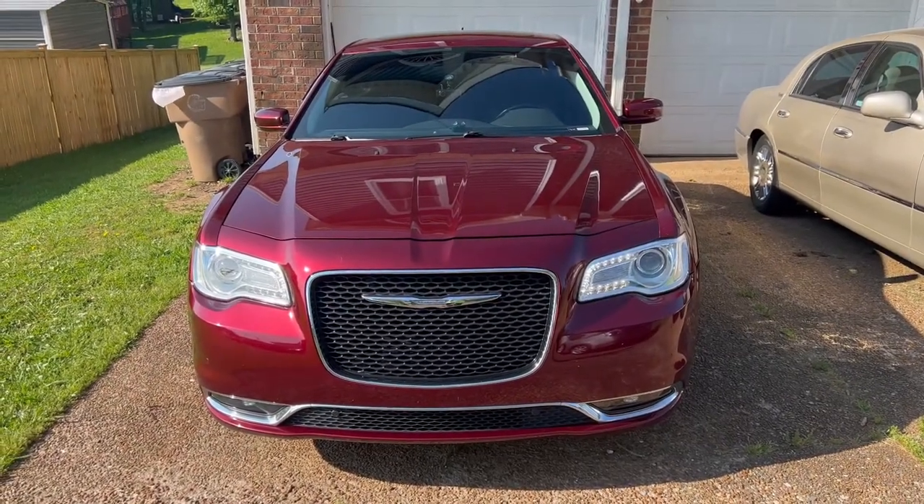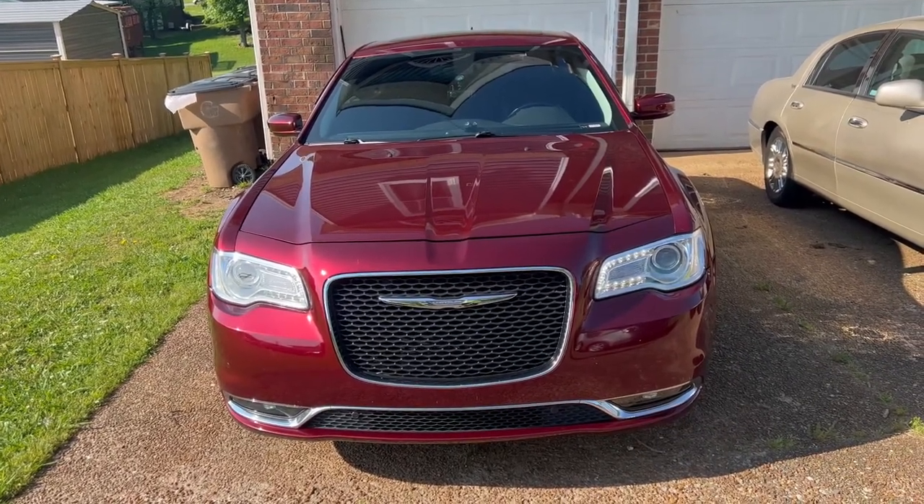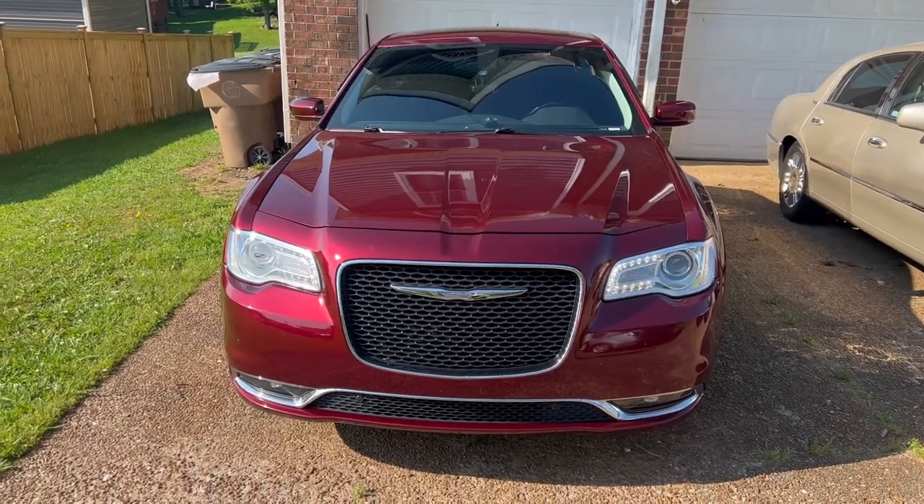On today's episode of 'Fix It Your Motherf***er Self,' we got a 2016 Chrysler 300 Anniversary Edition. We're inside the vehicle. What we're gonna be doing today is adding an amp and a subwoofer. It has the Beats by Dre system, yeah it does, and Beats by Dre sounds good, but if you're anything like me and you know some other folks want just a little more — you know what I'm saying.